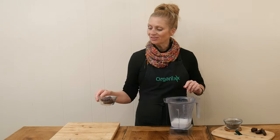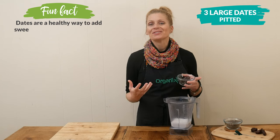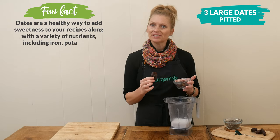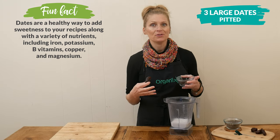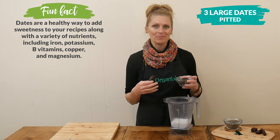Next, I have three large, nutrient-rich pitted dates, which are going to act as our sweetener. Now, if your dates are a little bit hard, just simply add them to your blender and let them soak in the milk for a few minutes before you blend them, and that will really help them blend up nicely.